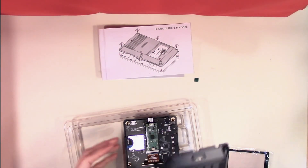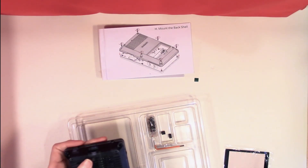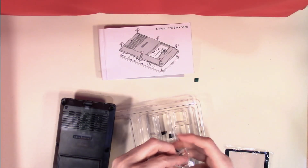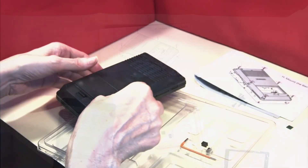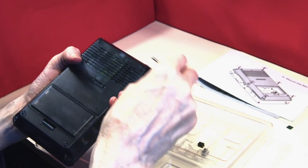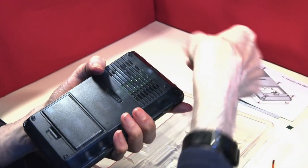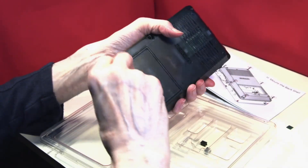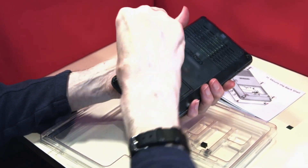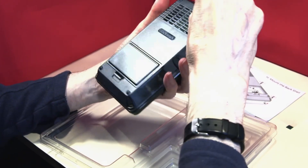Now we can mount the back shell — this just fits on top. Once it's in place we'll need to dig out the screws. The Allen key is supplied as well. We can now put each of the six screws into place, making them loose for the moment. We've put all six in place, and they've obviously given us extra screws just in case. We don't want to over-tighten these, but we want to make sure they're secure.